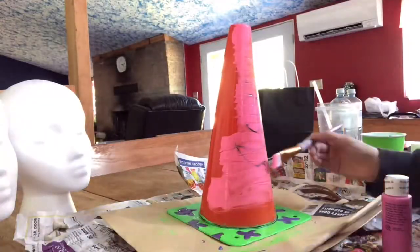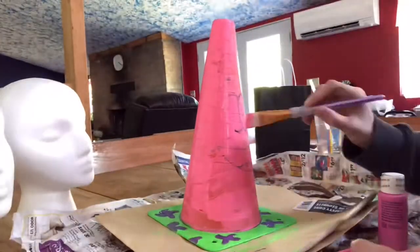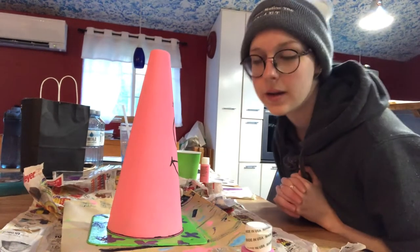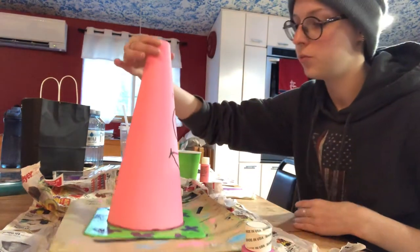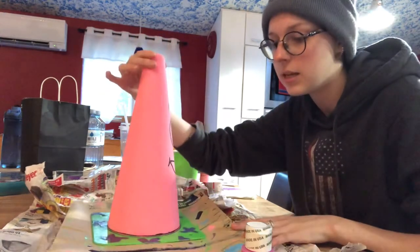One hour later. Two hours later. All right guys, so we just painted it pink, and then Marissa redrew the face to make it kind of more exact.